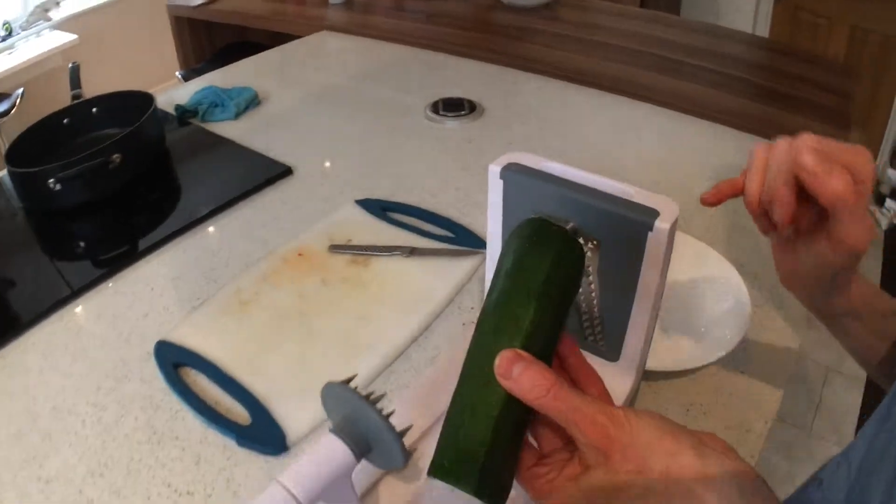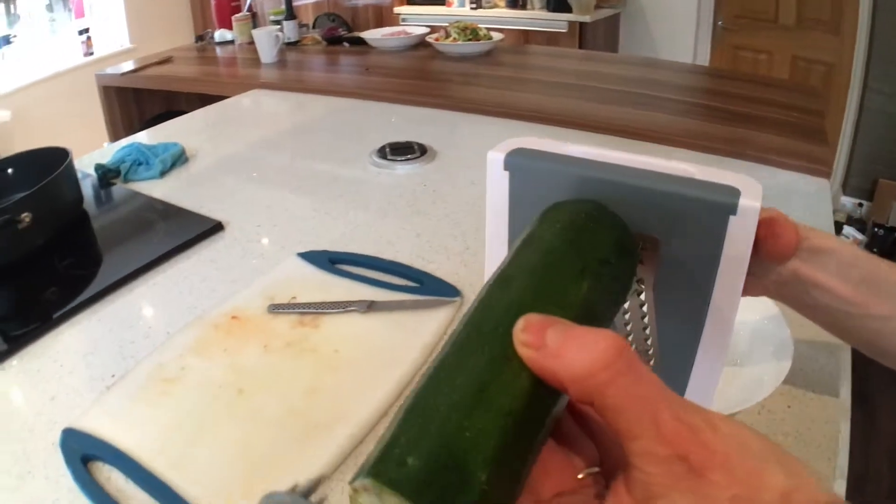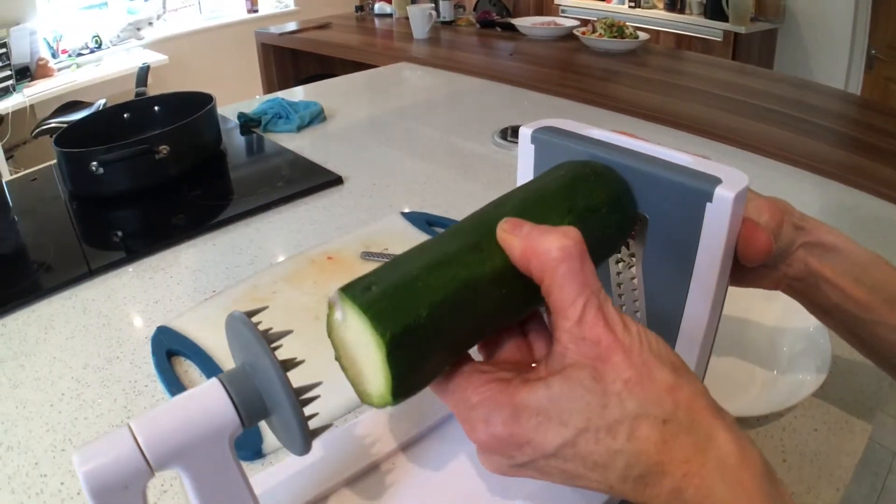And then what you're going to do is place the end on this metal circle. That's really going to hold it in place. So that goes in.